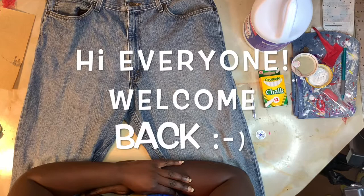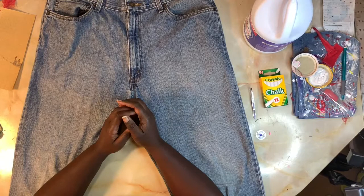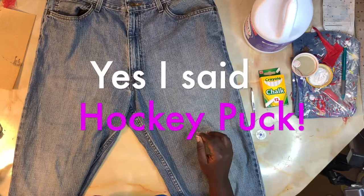Hey everybody and welcome back to the MLS Denim slash Miss Lacy Studios YouTube channel. I'm so happy to see you all today. We are going to be working on the jeans I've been talking about for a little while — we are going to distress the hockey puck out of them.